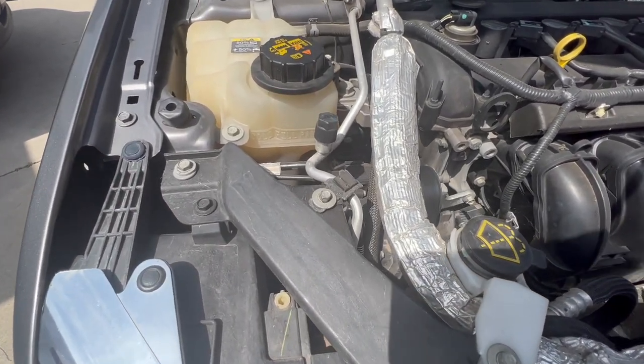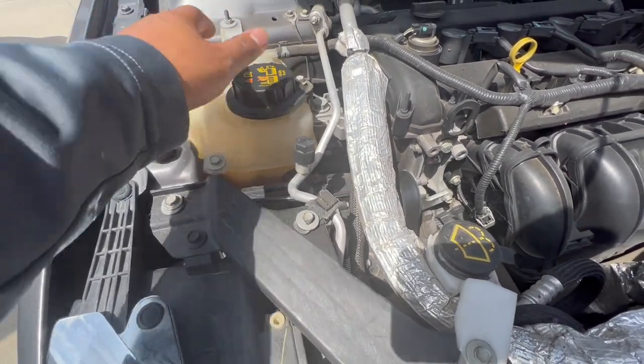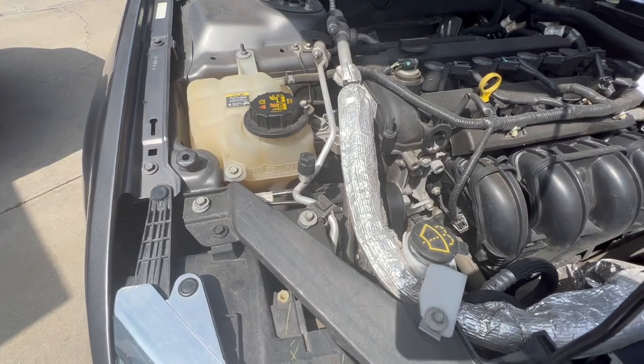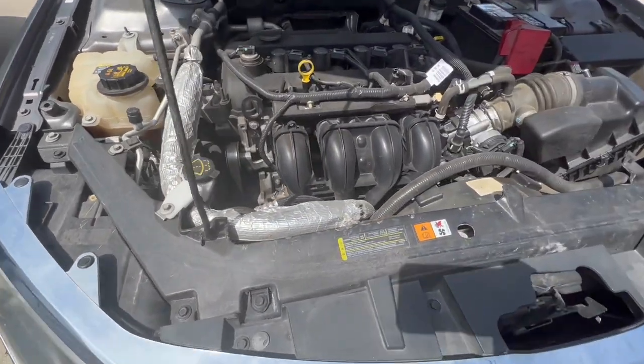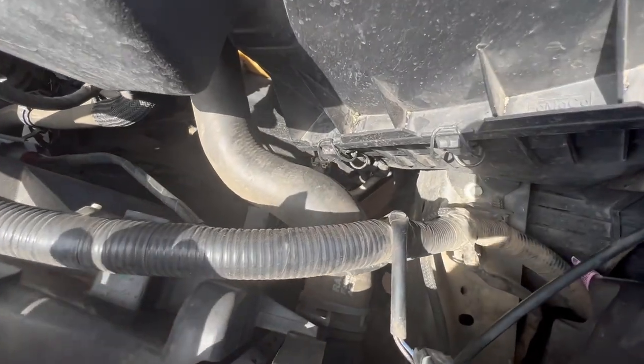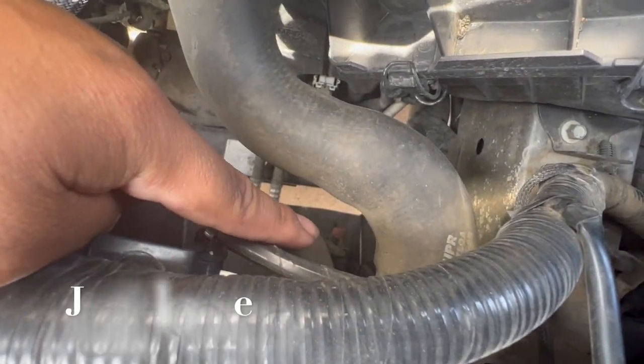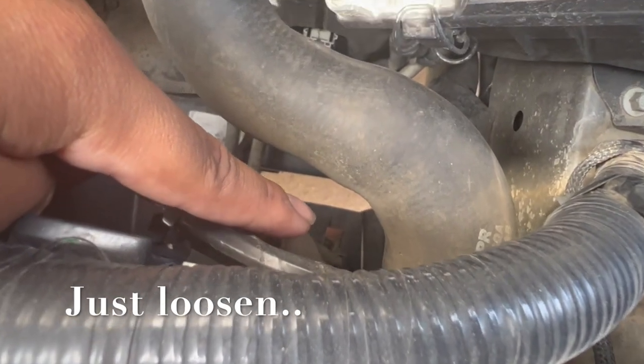First thing you want to do is run the car, warm it up a little bit to normal temperature, then remove the cap. The drain plug for the coolant is going to be right here — that red little cap right there — and it's going to be on the driver's side.